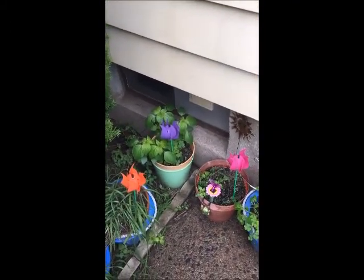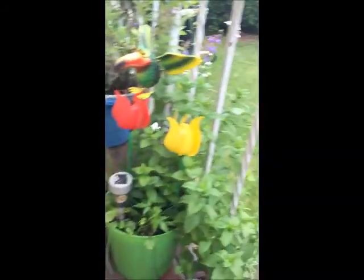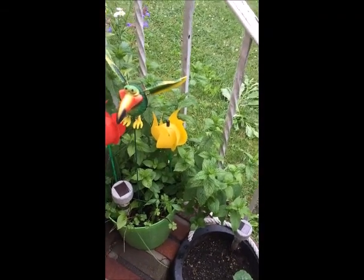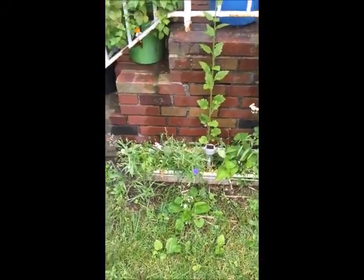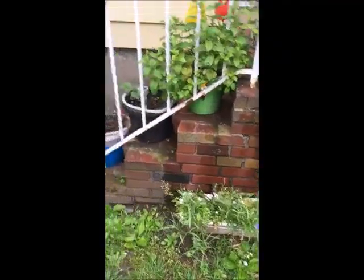I even have echinacea growing from dollar store seeds! My pride and joys are most likely the lemon balm mint, sage, yellow squash, and also from the dollar store, I got a box of wildflowers that are starting to come up for attracting butterflies and hummingbirds. So that's about it.